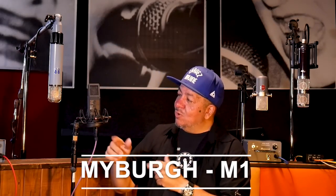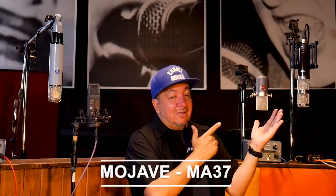I'm here with some of my friends. Let me introduce Myberg M1, MyLab VIP60, Mojave MA37, Vanguard V44S. These are all mics that I use and have been using some of these for close to two years. So I thought for the first episode, I should show mics that are tried and true. I use them. If you see the mics on the show, it means I really do love them.